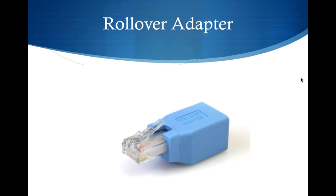The rollover adapter is going to be the secret sauce. That is what takes a standard Ethernet cable and makes it a console or rollover cable. On a regular console cable, pin 1 on one end goes to pin 8 on the other end. This adapter lets you use a regular Ethernet cable — one less cable you have to carry — and let's face it, you can always find an Ethernet cable pretty much wherever you are.